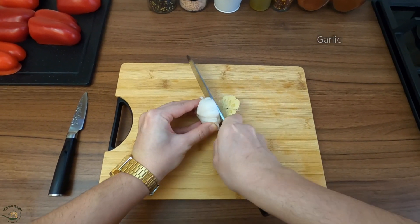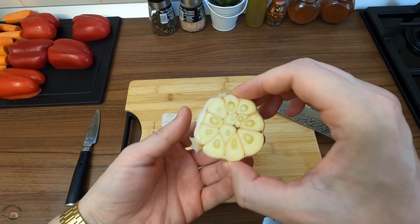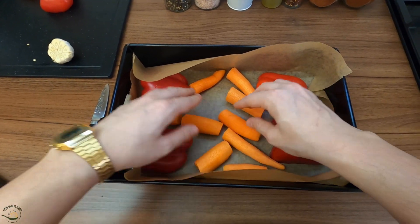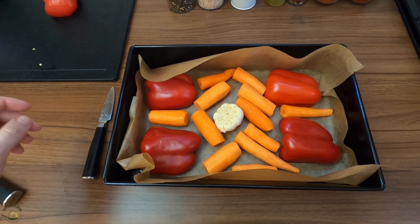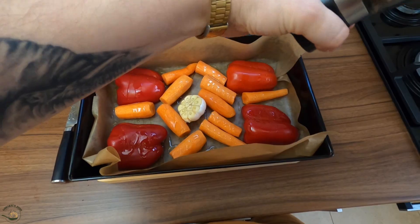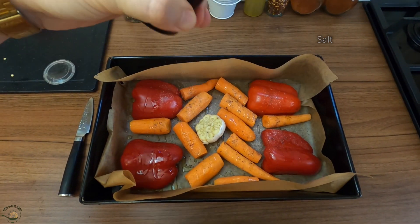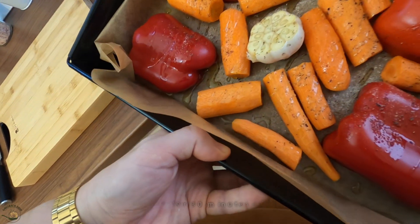I think it's nice, but I don't think I'm going to do much wondering. Cover a little and then put it on.